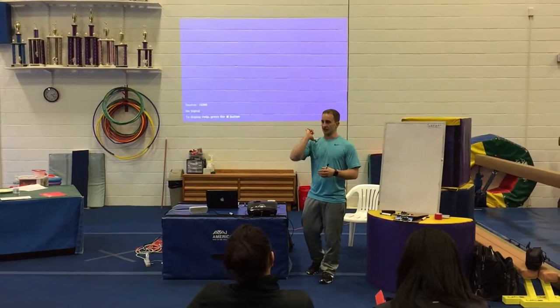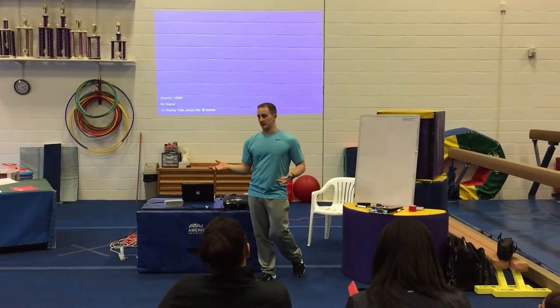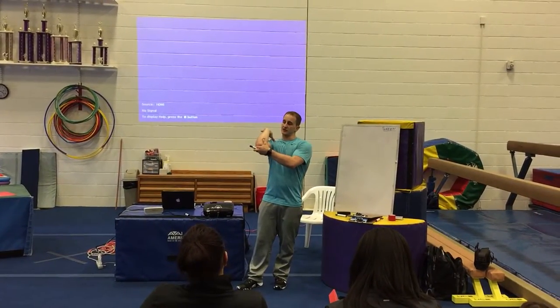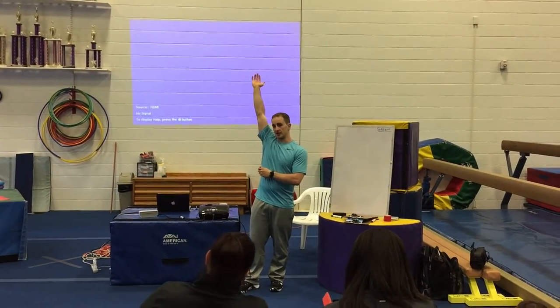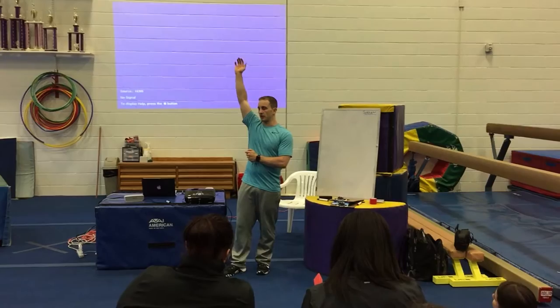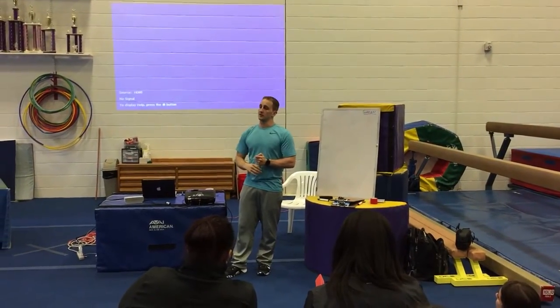For example, the front rack position is not in the FMS. Someone who needs that for their sport, or someone who has to overhead weight their handstand — those are different, and the way their shoulders move has to be different.